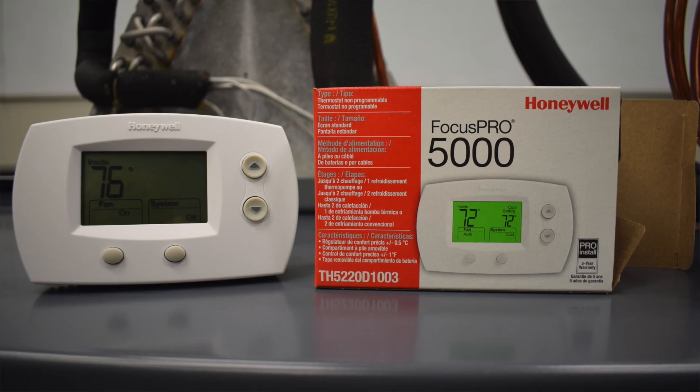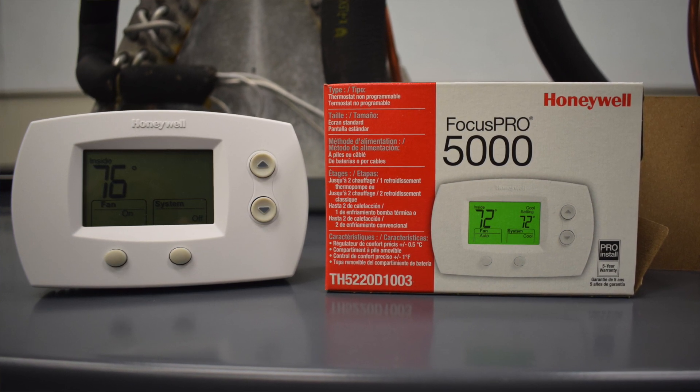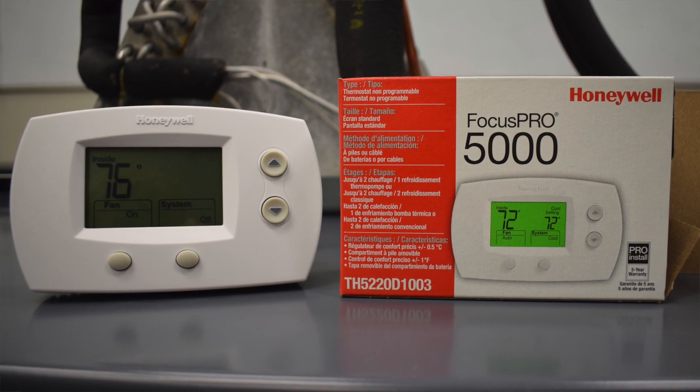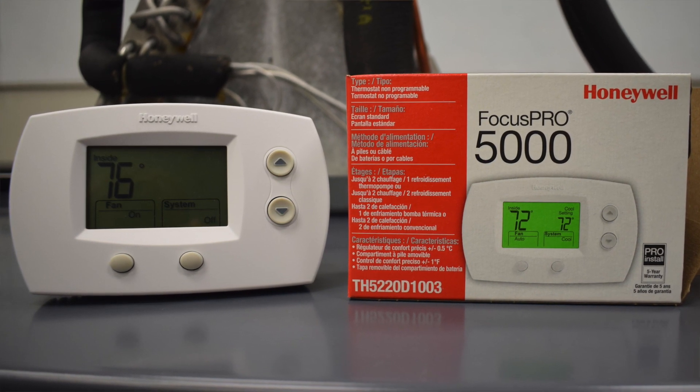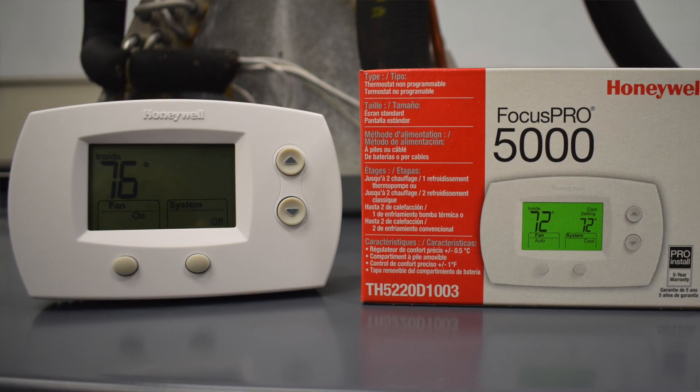Today we're going to go over how to properly install and set up the Honeywell FocusPro 5000. We're going to start with a straight cool or conventional setup — this would be the proper wiring for a conventional or straight cool system.